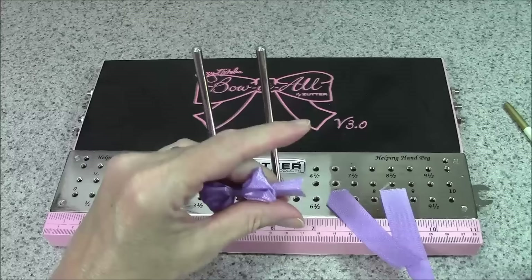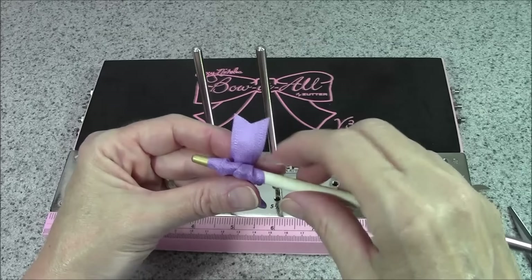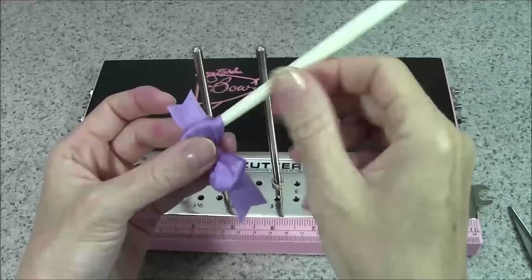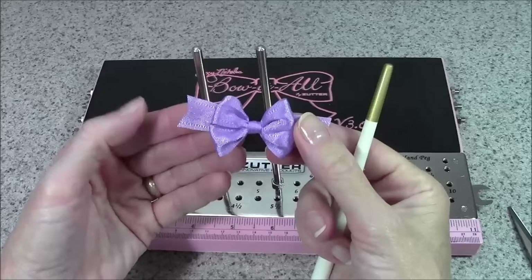Another thing I do with just about every bow that I make: at this point I will stick a paintbrush into the loops, take a dab of glue and put it right around the tail, and center it — or wherever you want it. I will glue the tail exactly where I want it to stay. That's how my tails on my bows are always perfectly the way I want them. I do that to both sides, and then when it's on your project it's going to stay exactly the way you want.